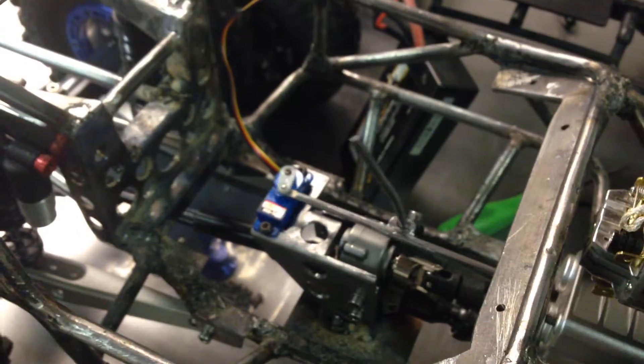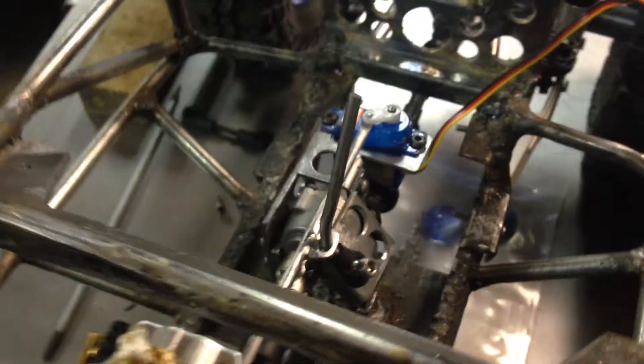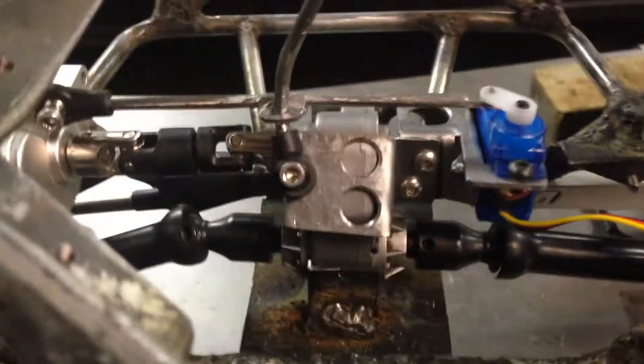This is a pretty good tool. I like the on-screen display. Now I have a little more level here.